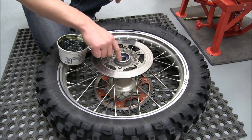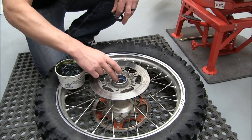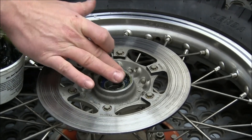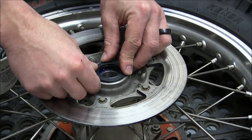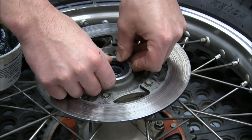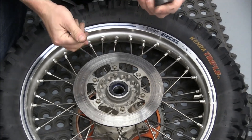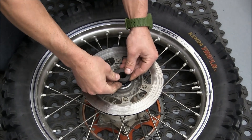Now that we've got the snap ring in there we're going to install the new seal. Before you put the seal in, put some grease in here on top of the bearing — that helps keep some water and debris out of the bearing. Then take the seal; these seals can just be press fit in there. You just want it flush with the outside of the hub.